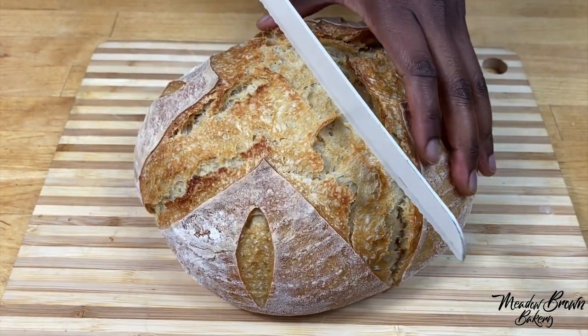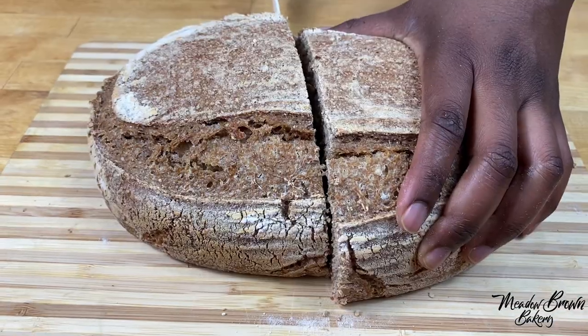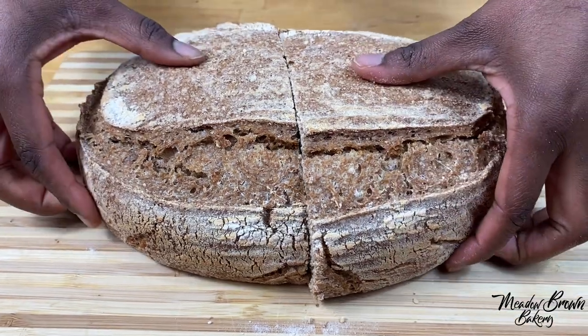Looking forward to having you on board so that I can show you the most effective way of making sourdough bread.